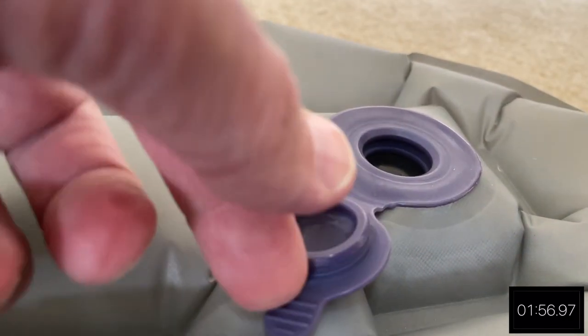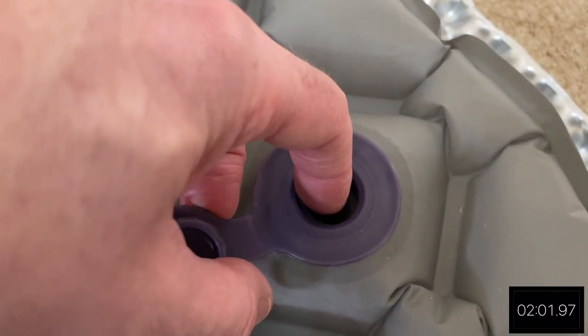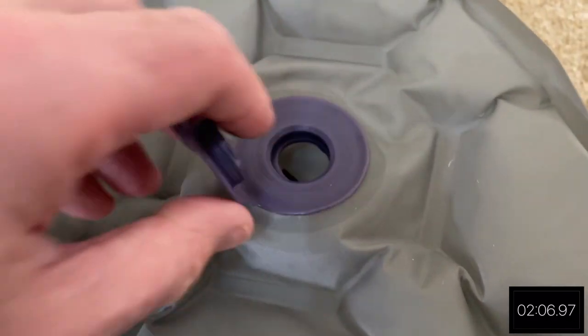It has a very simple valve with just the one cover and there's a little rubber flap that stops the air from coming out when you're inflating it. When you're ready to deflate you just push in the little rubber flap and all the air rushes out.